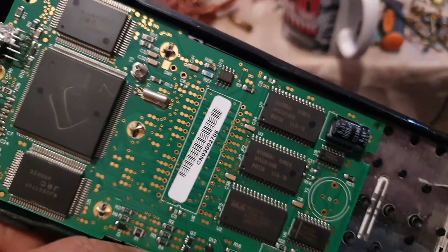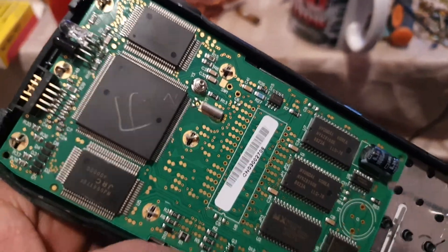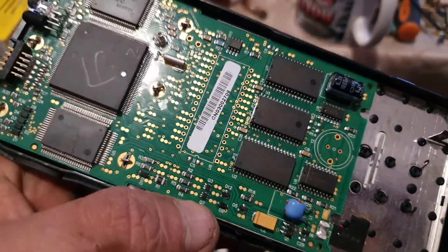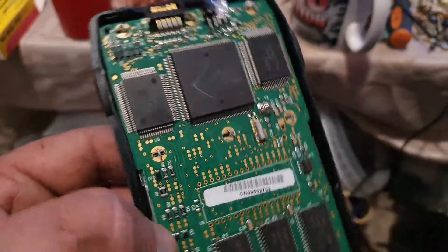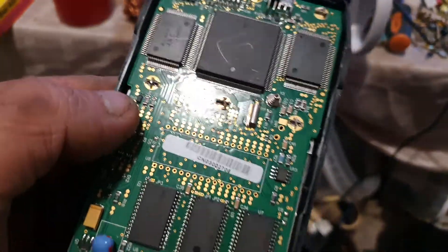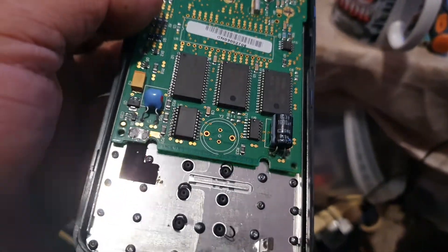Now some of you who are beginners might think, oh that's a lot of gold. When you see gold on boards it's impressive and it's nice to see, and I will get the gold off it, but it's not a lot. It's easy to think well that board's smothered in gold, but it's not really a lot.